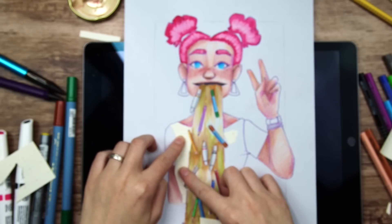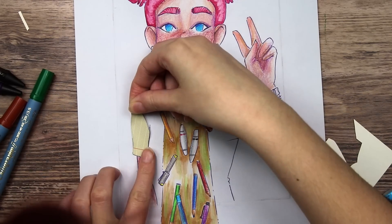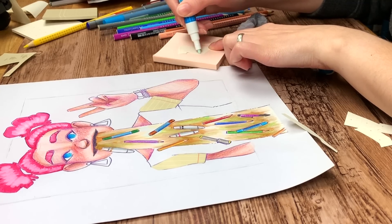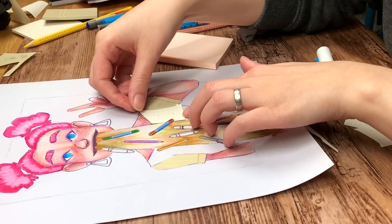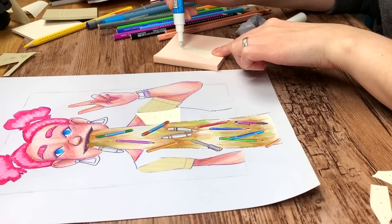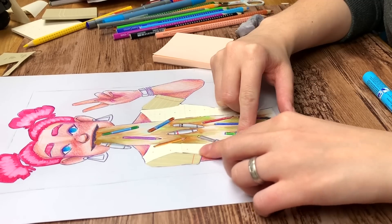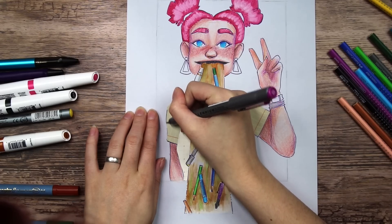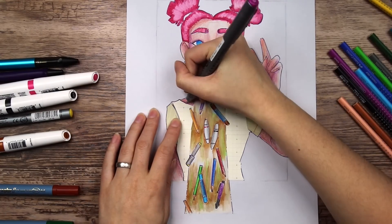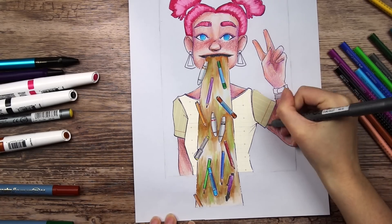For the shirt I used the post-it notes. If I had an X-Acto knife I could have just glued the notes on the paper and then cut around the edges using a light board, but since I only have scissors I had to first trace the shape, then cut them out and glue them onto the paper. It didn't result in perfect shapes but it worked okay. I really like how this turned out — the shirt may be my favorite thing about the whole piece. The notes came in two different patterns so I could use the striped ones for the sleeves, which looks pretty cool.